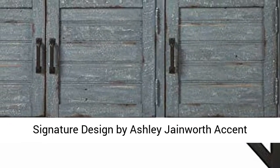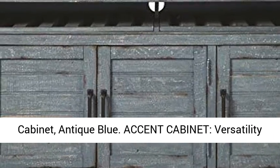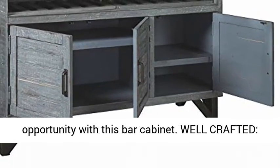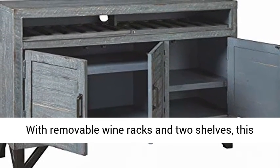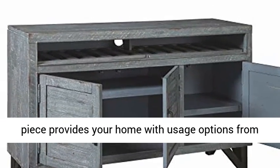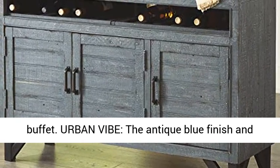Signature design by Ashley Janeworth accent cabinet — antique blue accent cabinet. Versatility is key, and you can swing wide the doors of opportunity with this bar cabinet. Well crafted with removable wine racks and two shelves, this piece provides your home with usage options from hidden bar to television stand to dining room buffet.